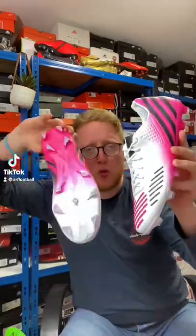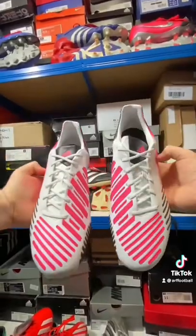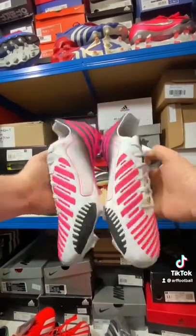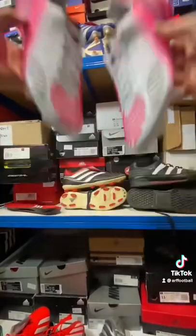Introducing the new Adidas Predator LZ. This Predator has a one-to-one upper with the original 2012 Predator LZ. The colourway was inspired by the David Beckham model from back in the day.